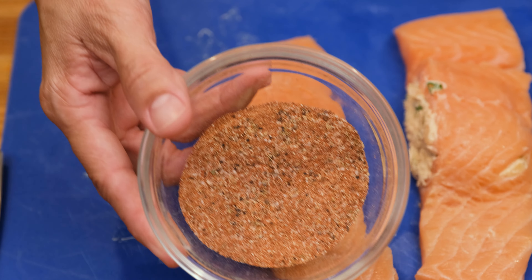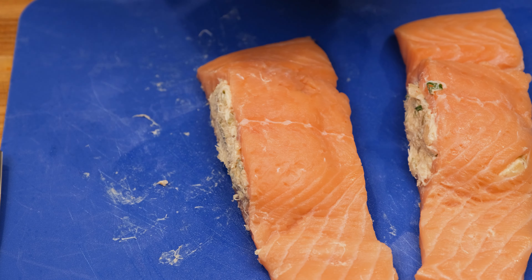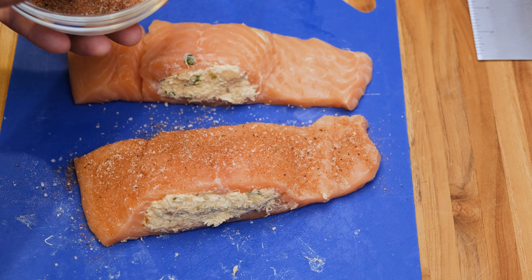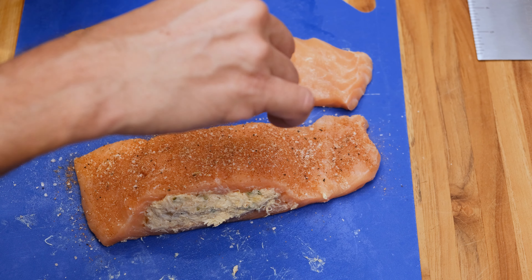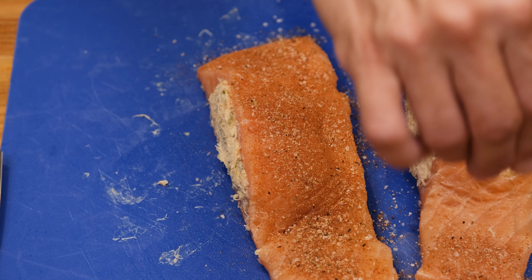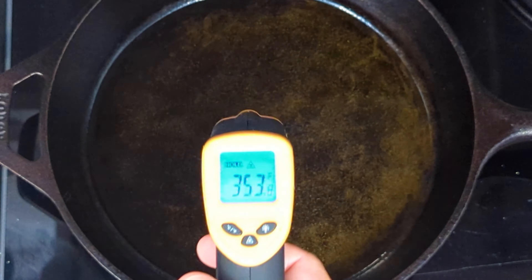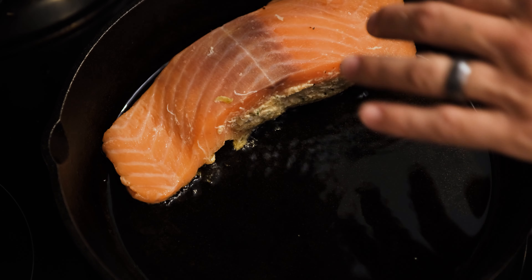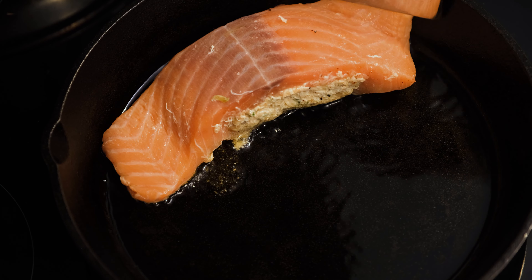Now it's time to season the salmon. I'm going to use a blackened seasoning that I made — the recipe will be in the description box below. You can normally find this in your local grocery store, but it's easy to make and saves money. This seasoning is fairly potent, so season one side of the fillet very well. I have a cast iron skillet heating on medium-high heat with a little bit of olive oil, getting up to about 350 to 365 degrees. Then we'll add our fillets seasoned side down and let them cook without touching for at least five minutes.